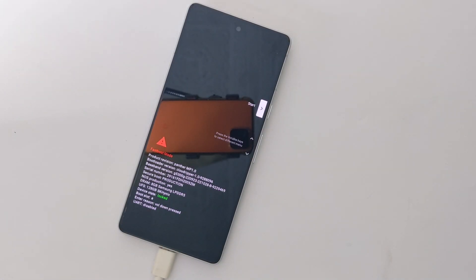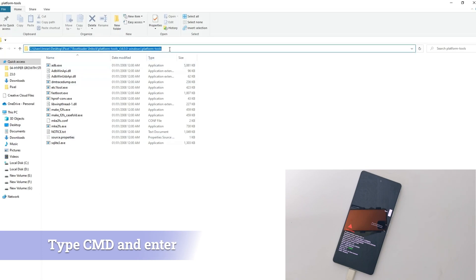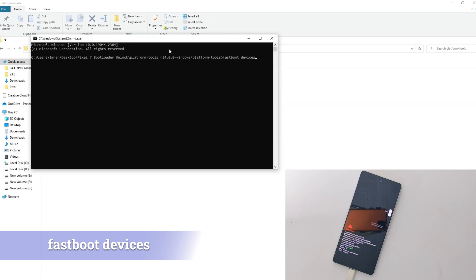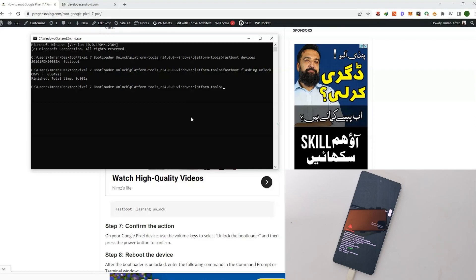Come back to your PC and open the platform tools folder. Type 'cmd' in the address bar and hit Enter. Now you need to type a few commands to unlock the bootloader. First, type 'fastboot devices' to make sure your phone is connected to the PC. As you can see, it is connected in fastboot mode.